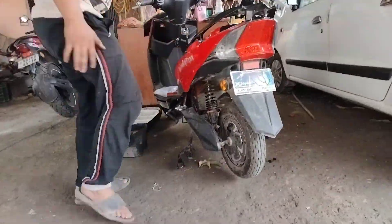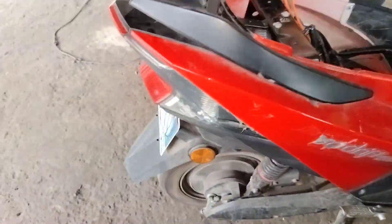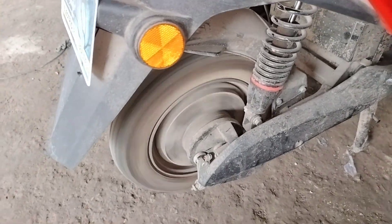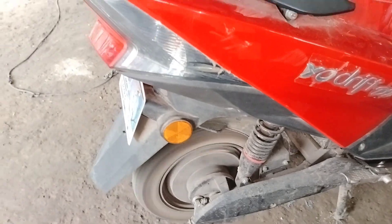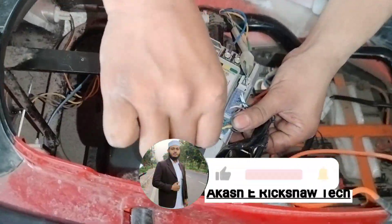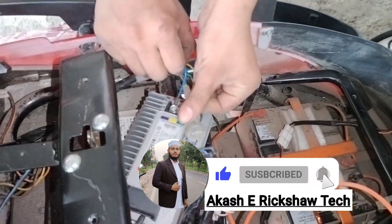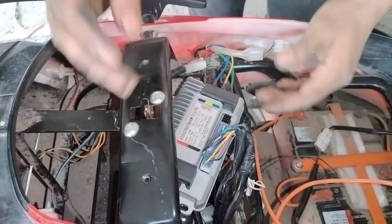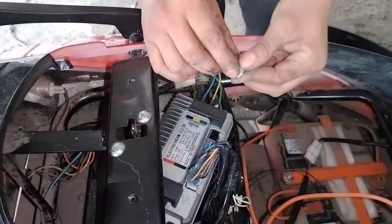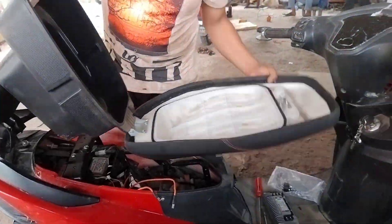So if you want to keep the controller running properly, you should also watch the accelerator — it is important. Friends, let me know how you feel in the comment section. If you have any questions, I will try to answer them. If you haven't subscribed to this channel, please subscribe and keep all notifications on for the latest video updates.